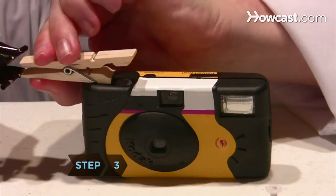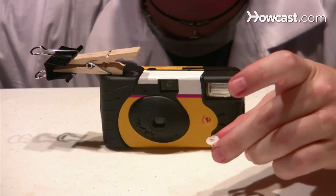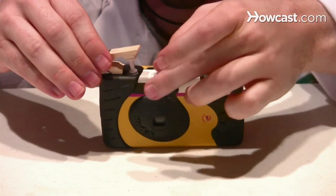Step 3. Clamp the binder clip onto the end of the clothespin so that it holds the clothespin open. Hot glue the wide end of the pushpin to the upper, open end of the clothespin so that the pushpin's narrower end is positioned directly above the shutter.